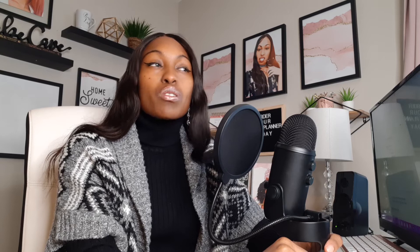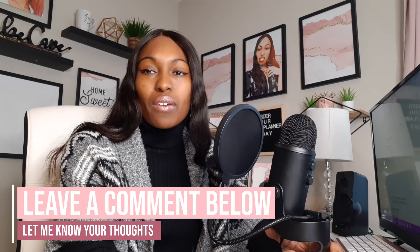The last tip is to warn the people in your house. If you're about to record a podcast — my kids are nine and eleven — I let them know like, "Hey, I'm about to record a podcast, so keep it down." After that, I don't have any issues out of them. Sometimes people are loud because they just don't know you're recording. So just tell everybody in the house, "Hey, I'm about to be recording for the next hour, can you keep it down?" That way your noise isn't detected by the mic.